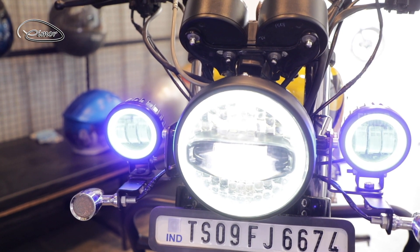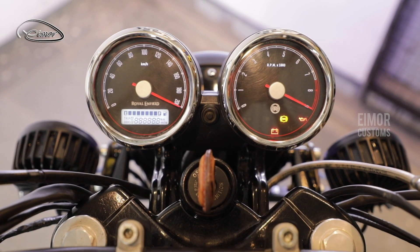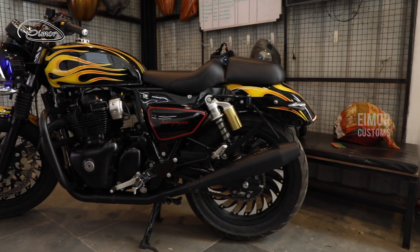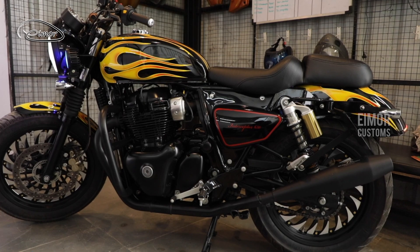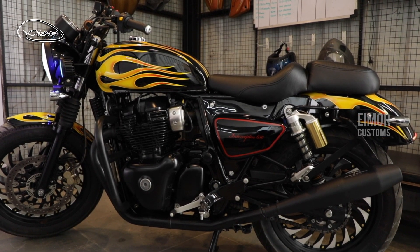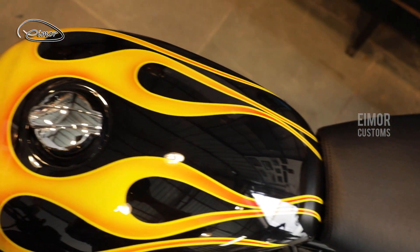We have incorporated two fog lights in this motorcycle, for which we have made the necessary brackets and everything. The front part of the motorcycle remains the same with the additional fog lights. The side covers of the mudguards have been changed, and the paint job out and out encapsulates everything and packages it into a beautiful motorcycle.